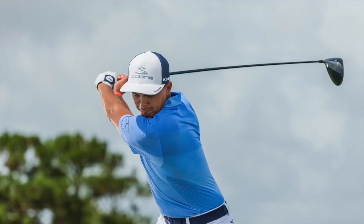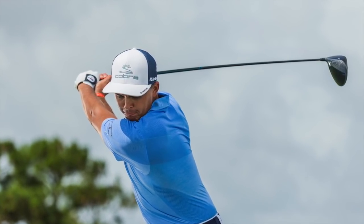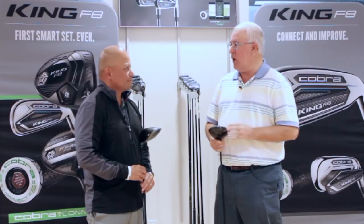Ricky Fowler just won the Hero World Challenge, shot 61 on Sunday with the F8 Plus driver and F8 Plus Fairways. We've got new drivers, fairways, hybrids, irons. We're going to talk specifically right now about the drivers, and there's a lot of exciting technology going on with these clubs. Tell us a little bit about this new product.